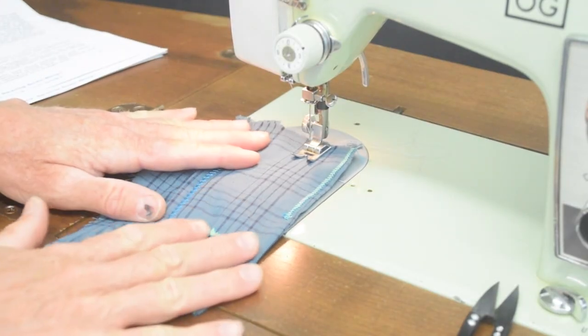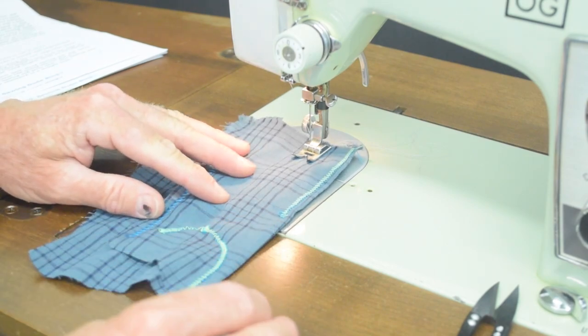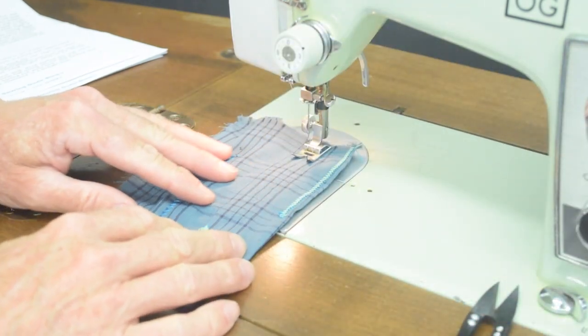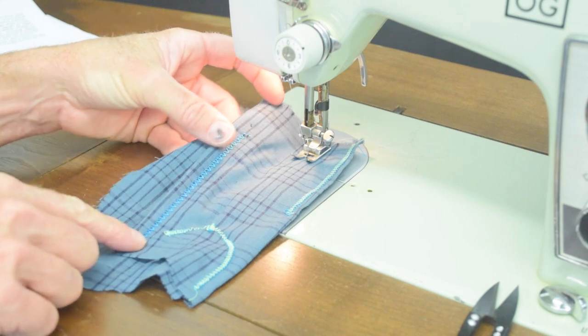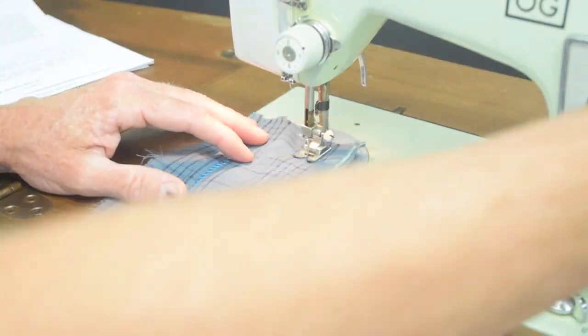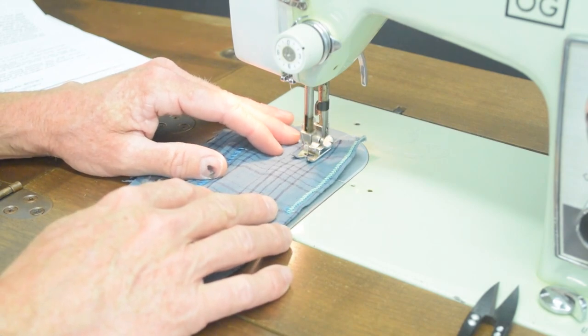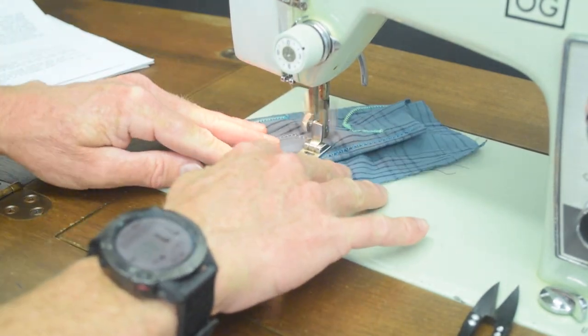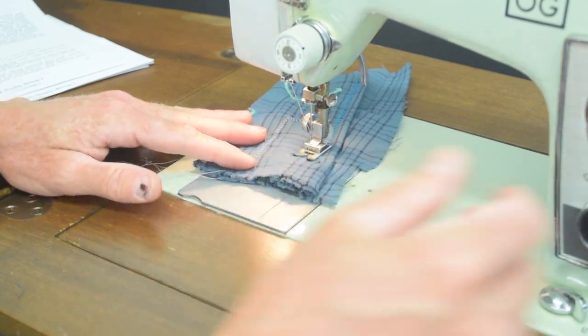Yesterday I was doing some testing on apparel cotton fabric — something you might make a shirt out of — so let's try a zigzag stitch on this using regular household-style thread. It could maybe stand a little tension adjustment but it works well. For doing apparel alterations or making other projects out of this kind of fabric, this machine would be an excellent choice.